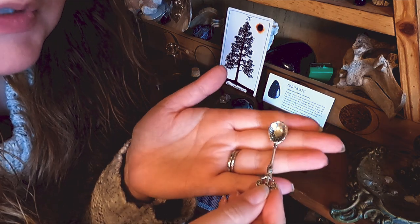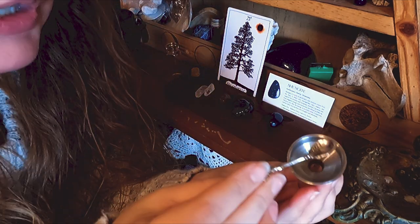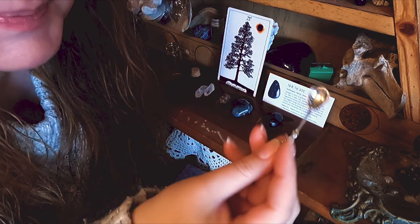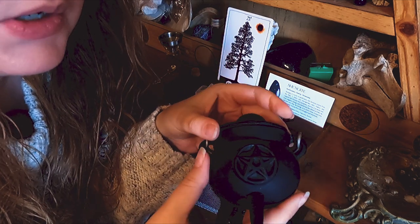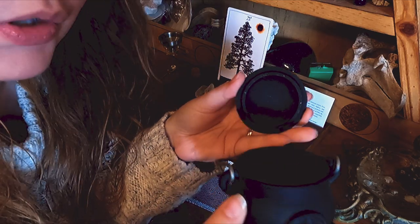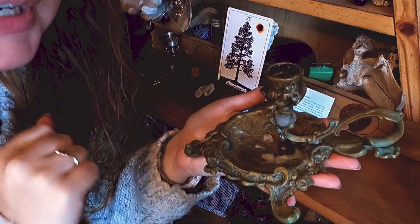I also suggest getting some kind of funnel — this one is from our liquor cabinet but it works perfectly well because it's large enough and still fits inside the jar. I use a little spice spoon to put in all my herbs and tiny crystal pieces. I also like to have my mini cauldron nearby because when I'm pouring wax over the cork I don't want it all over my table and altar. You could also use an old candle holder as long as you're protecting your surfaces.